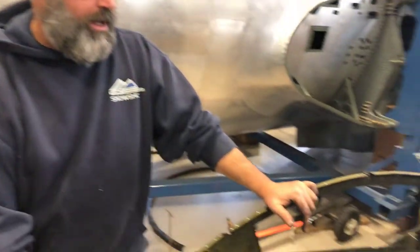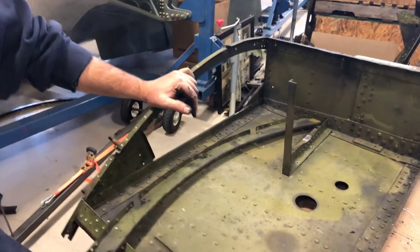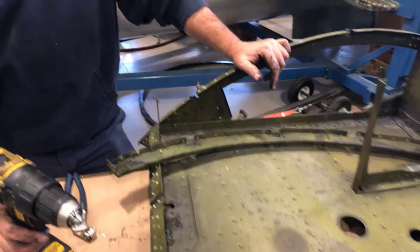Hi, my name is Dave and I'm a volunteer here at the Champaign Aviation Museum. What we're doing right now is this structure came off a B-17 and we're rebuilding it. We've been doing this every Wednesday for about the last two and a half months.